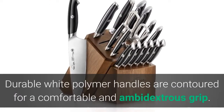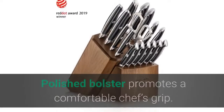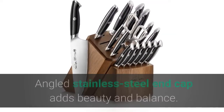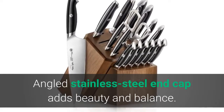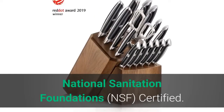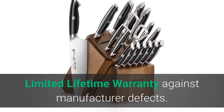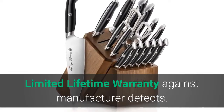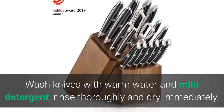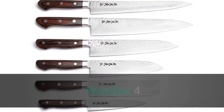Durable white polymer handles are contoured for a comfortable and ambidextrous grip. The polished bolster promotes a comfortable chef's grip, and the angled stainless steel end cap adds beauty and balance. NSF certified with a limited lifetime warranty against manufacturer defects. Wash knives with warm water and mild detergent, rinse thoroughly, and dry immediately.